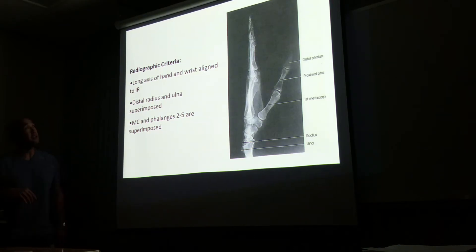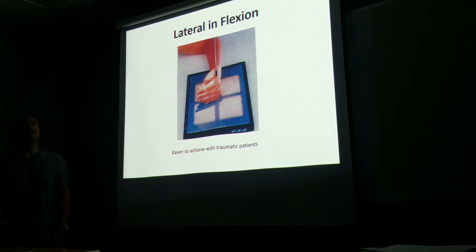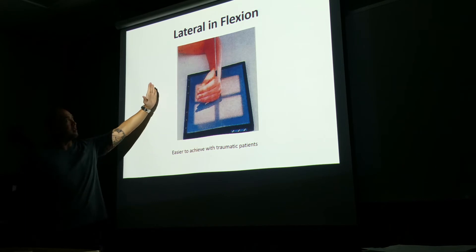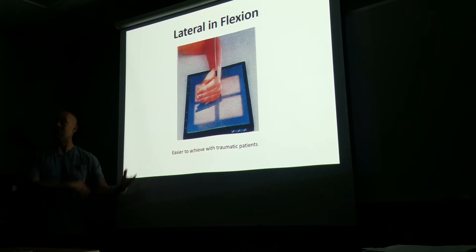Questions on this position projection? Lateral inflection — these are easier to achieve with traumatic patients. You don't want — the proper position is that you want them extended, either extended or lateral. But if they can't do that, just have them place their hand on their side. Don't worry about positioning their fingers, just place it on the side. Because we would rather do something than not something perfect — at least we have something.